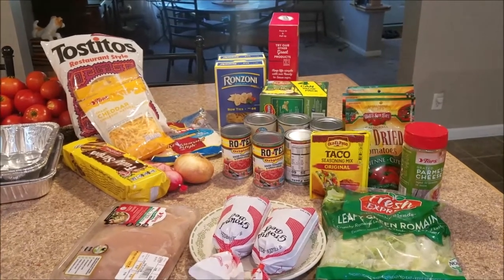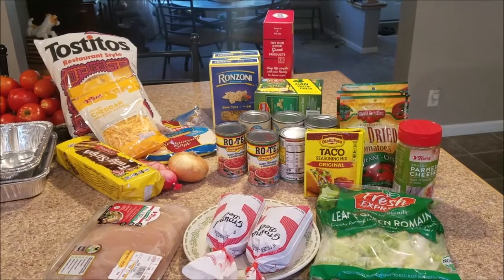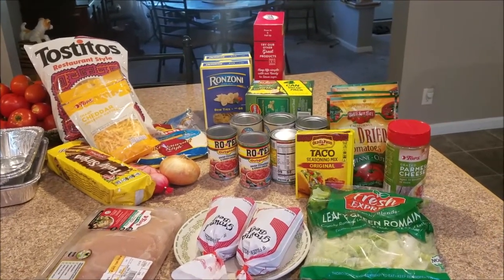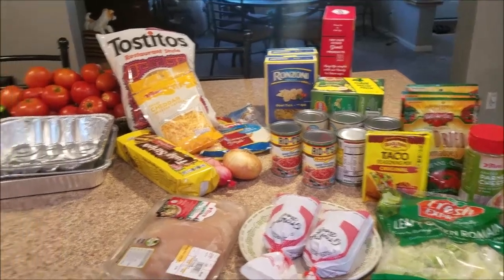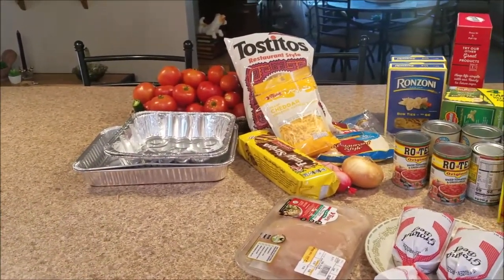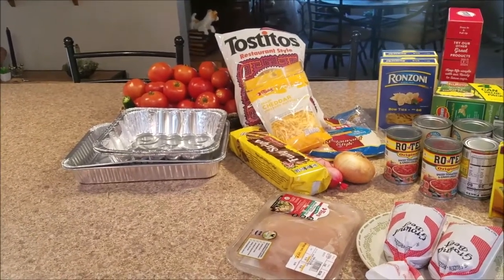And the ground beef — that's from my freezer, from bulk meat that we had bought from our butcher. And then there are the pans. I went to Dollar General and bought those pans in order to not have to worry about her needing to return my pans.